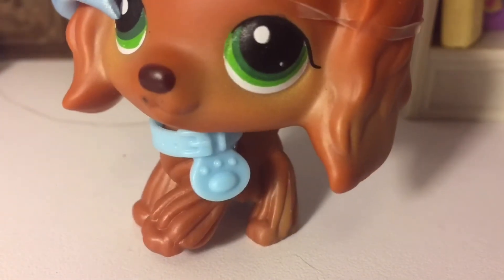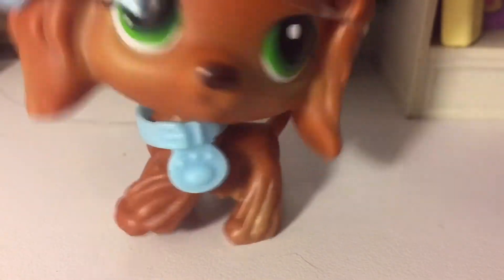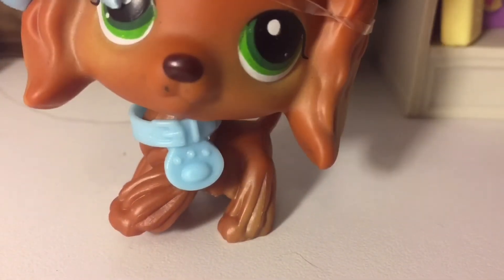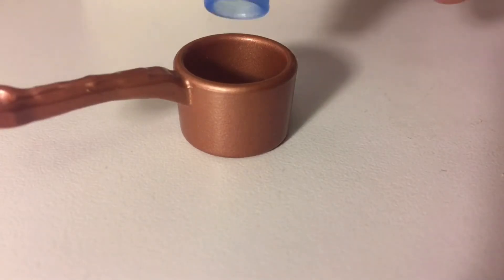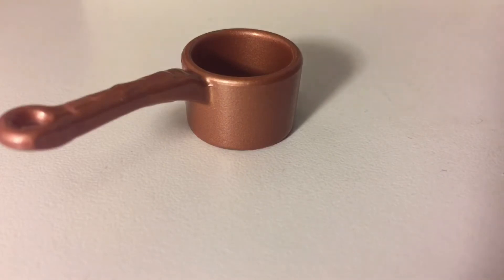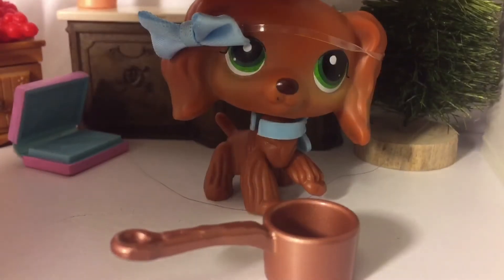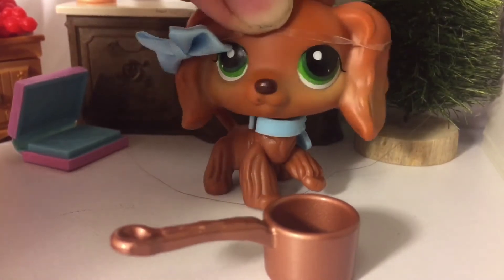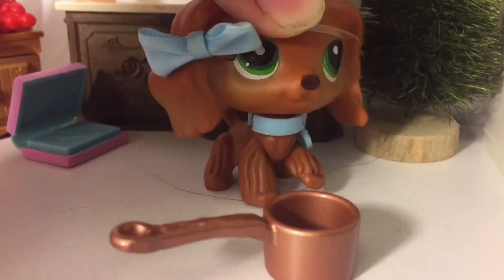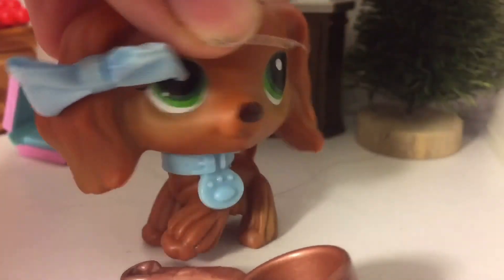So let's get to it. We're making paper mache mix — doesn't that sound good? First you're going to add the water, then the flour, and then mix it. Sadly, we don't have anything to mix it with, so I'm just going to mix it like this. Probably a bad idea, but whatever.